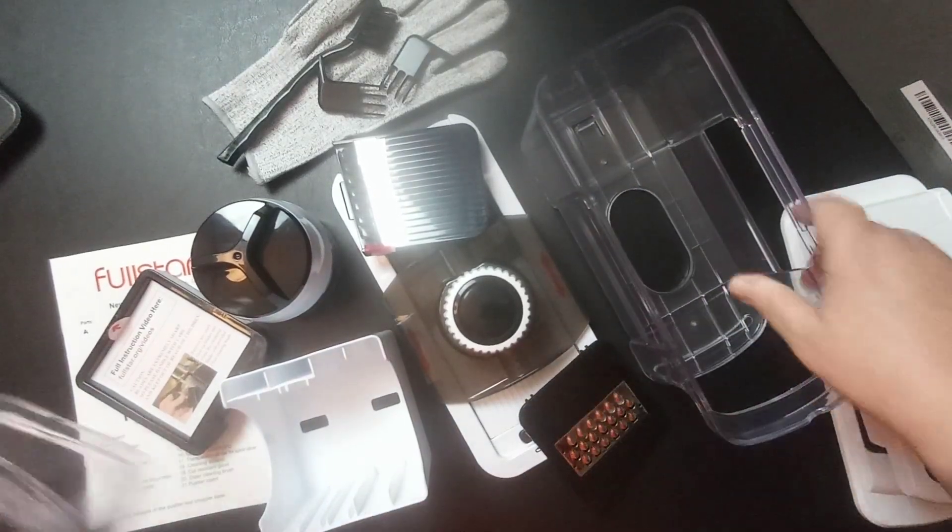I will leave a link to this in my description box so y'all can check this out. Again, this is Full Star Kitchen Innovation and I thank them for sending this to me for review. If there are any promo codes I will leave that in my description box also. Hope you enjoyed the video and thanks for watching.